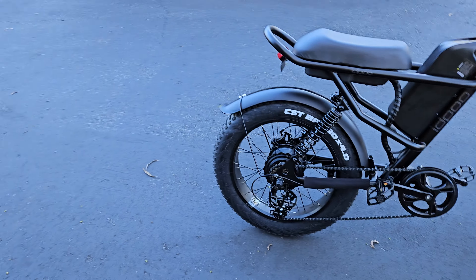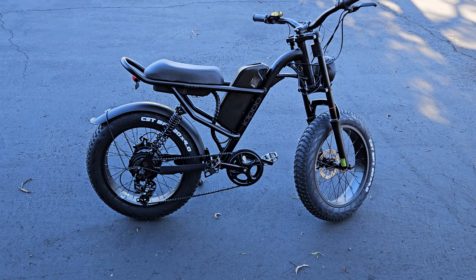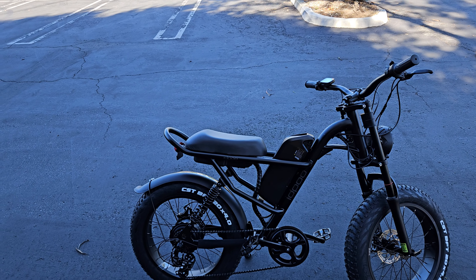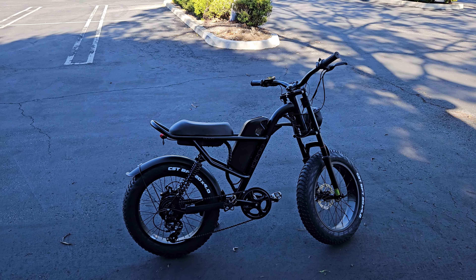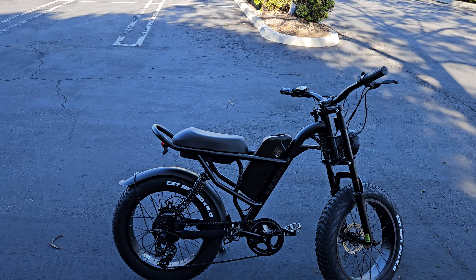This bike has dual suspension. I didn't want to pay $1,900 for an e-bike, I didn't want to pay $1,200, I didn't want to pay $1,000, I didn't want to pay $899 or $900. I know the prices are coming down, but I finally jumped in in 2023. The price point is $849 on Amazon with free shipping.